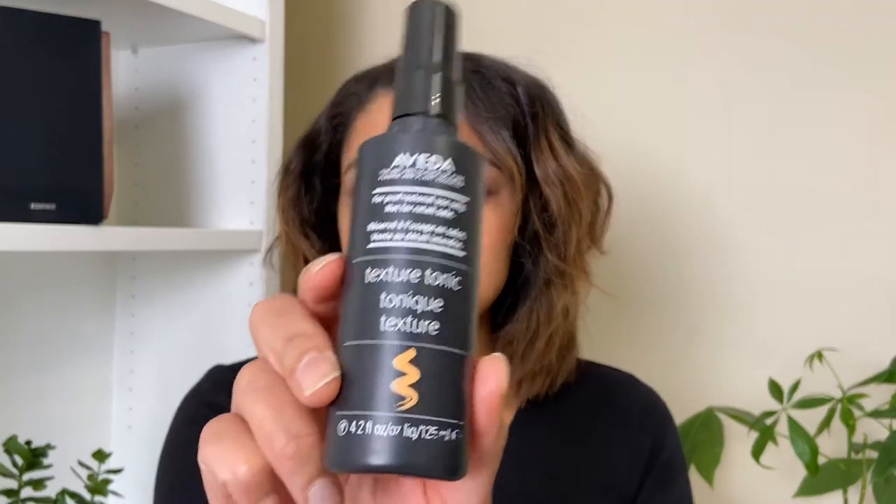I just let this sit for a few minutes. Now for products: the first thing I'm going to put in is some argan oil — you already know how much I love this for my hair. Just a drop to kind of seal my ends, being really gentle so I don't pull out any of those curls. I'm going to scrunch it into the ends — that'll add a little moisture and shine.